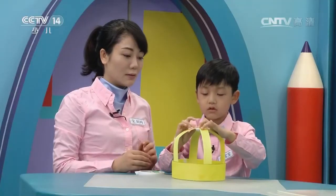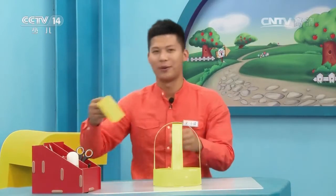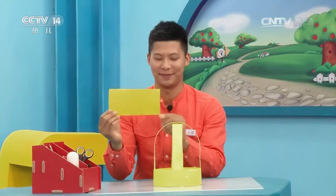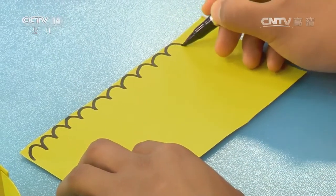小梁老师也可以选择其他颜色来做这个支架。没错，注意颜色的搭配就可以了。下面让我们把皇冠的支架装饰一下。这里我拿出一张黄色的卡纸，在上面画出波浪形，像我这样做。